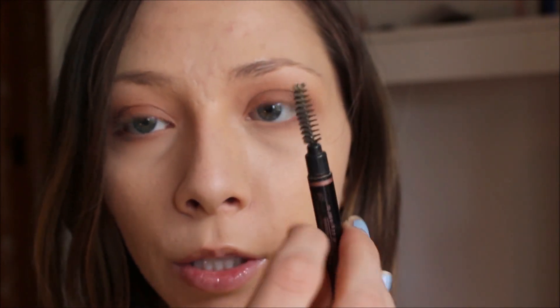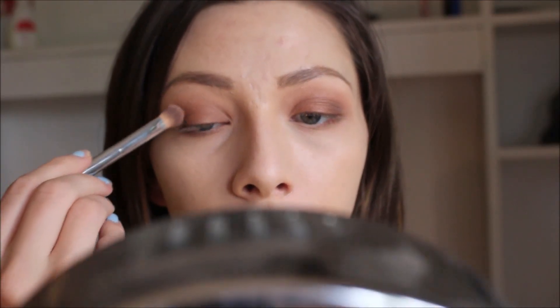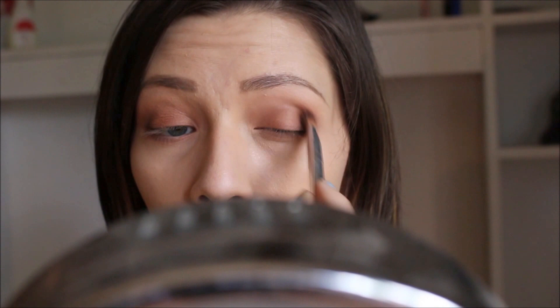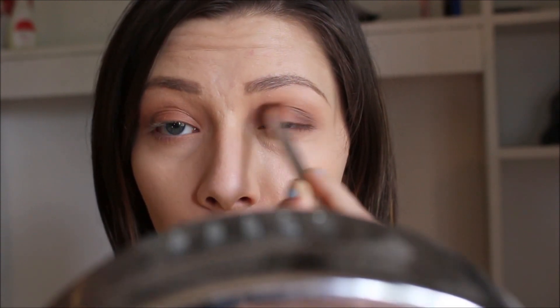Now that we're done with the eyes pretty much, I'm just going to fill in my brows with the Anastasia Brow Definer. And one little thing that I like to do every day is just grab that fluffy crease brush again and run it through and blend things out a little bit more, just to make sure that everything is really as blended as I want it to be. I can see I've definitely lost a little bit of that reddish brown color, so I'm going to take a little bit more on that flat shader brush and add just a bit more.